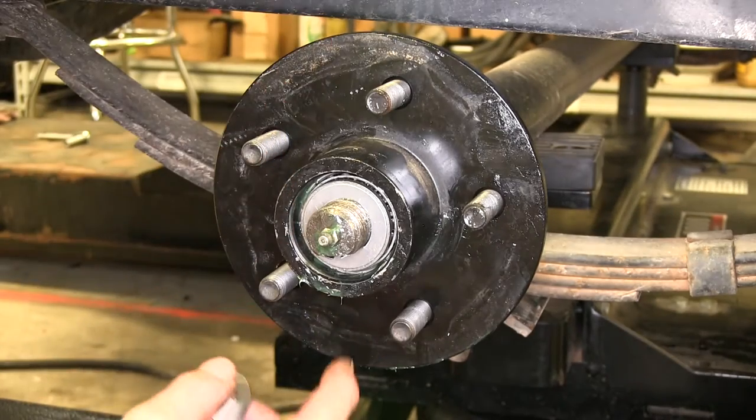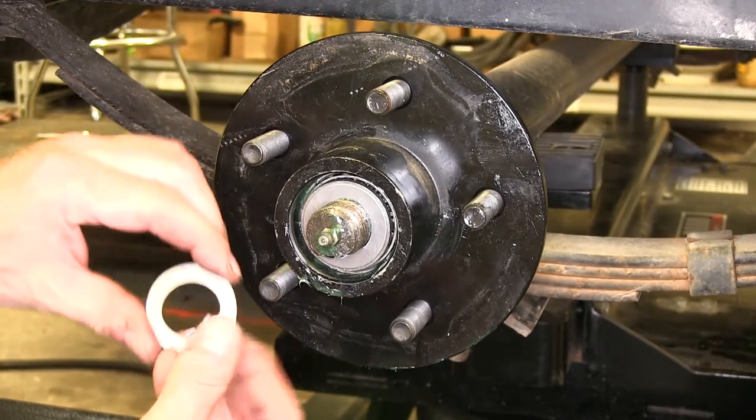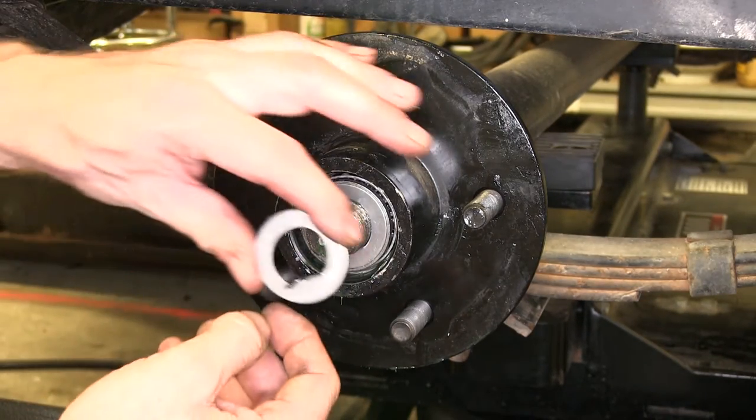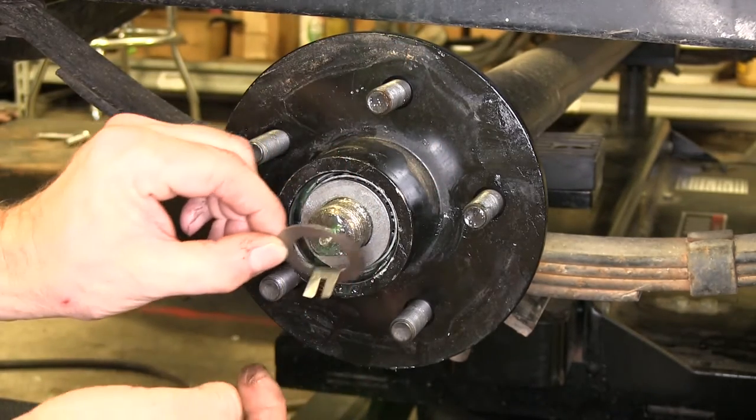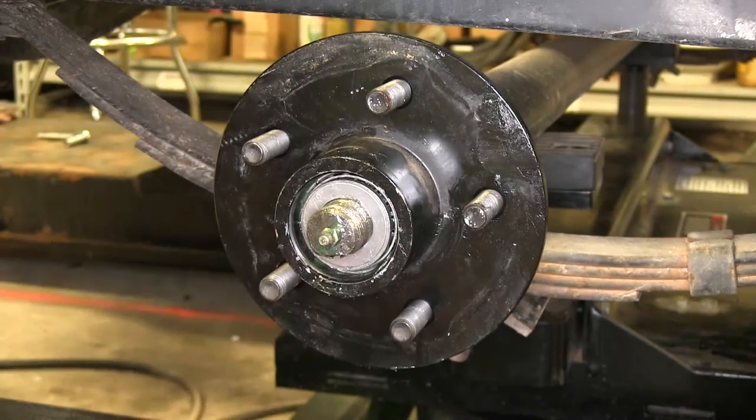A couple stipulations: your spindle has to be a D-type spindle, and this design works with a 1-inch spindle. When you install it, the flat spot on the spindle goes where the tangs are, and you slide it in place.